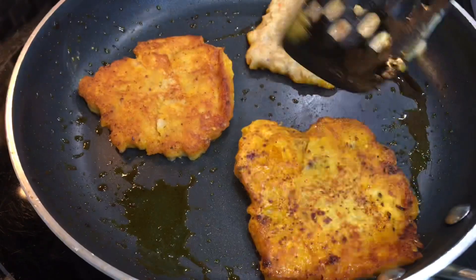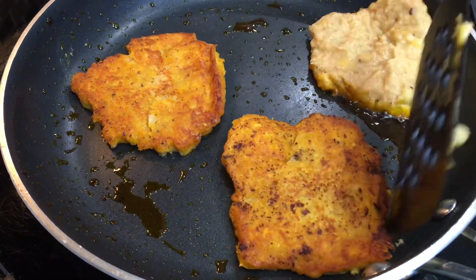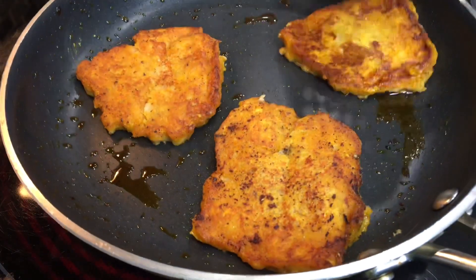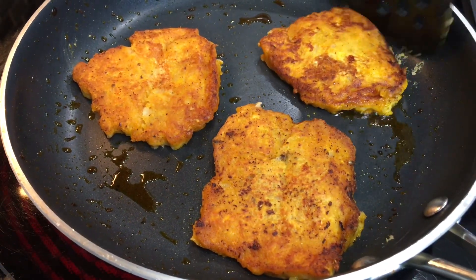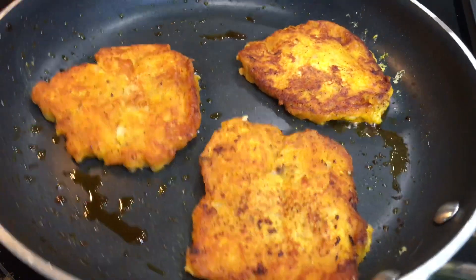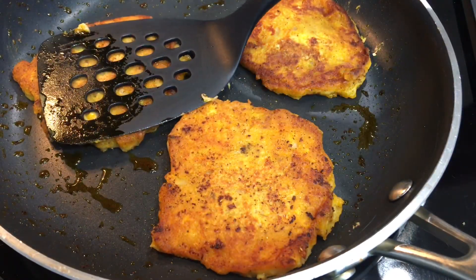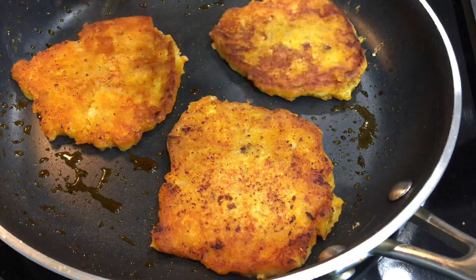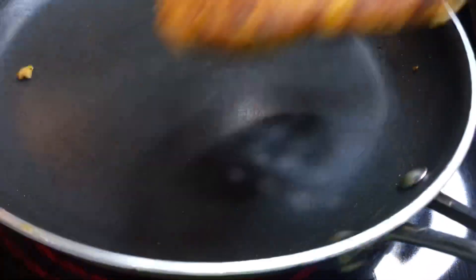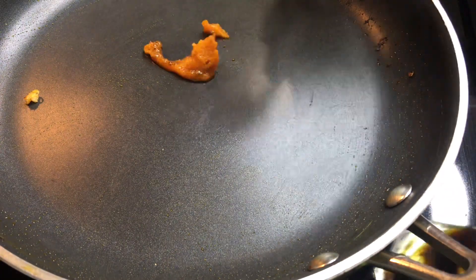Then we'll flip it and cook the other side until it's golden brown and cooked on both sides. You don't want to fry this on high heat — about medium-low — so you don't burn the outside while the inside remains uncooked. I'll take it out of the pan, add some oil, and continue frying the rest.